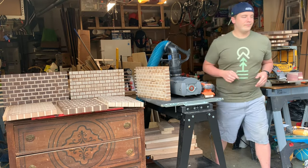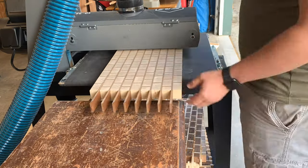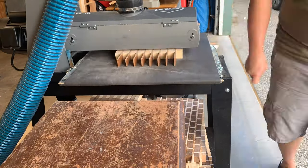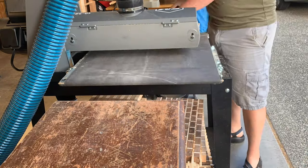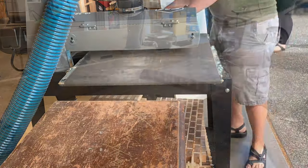With the drum sander I went with 80 grit for most of the flattening, then another pass at 120 to try to remove the lines. Regardless, you'll still need a lot of work with the orbital sander to remove the lines — same goes with a belt sander. It leaves lines that show up in the finished board, so you'll have to do some work with the orbital.